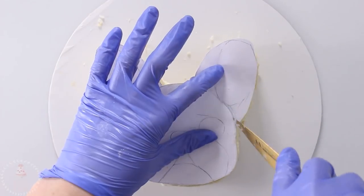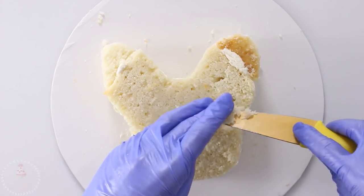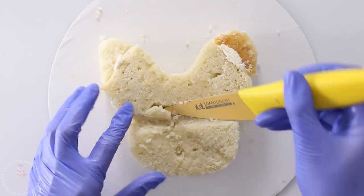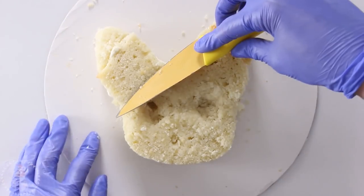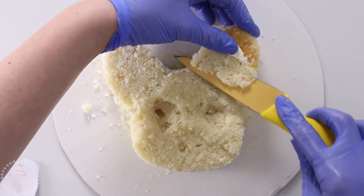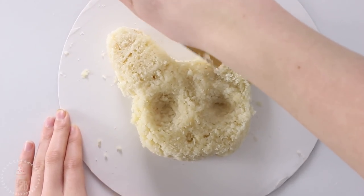I used my template to mark out where some of the features were gonna go, and then with my little knife I'm gonna start carving out a space for the eyes and also just rounding out the head and the ears. I trimmed the ears so that the very tops tapered down towards the board and then just took out a little deeper notch on either side as well.